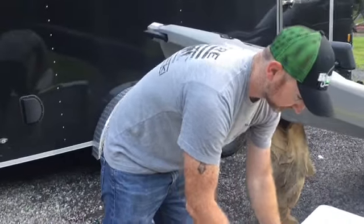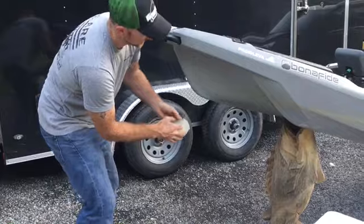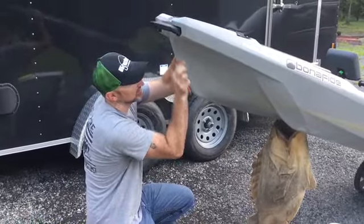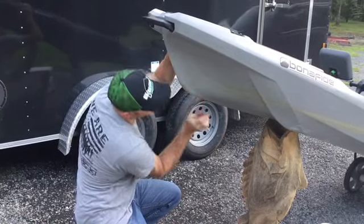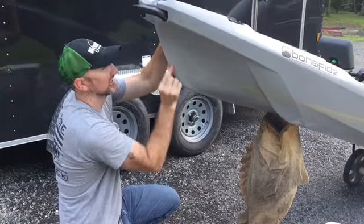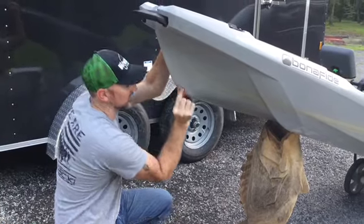The next step: take your 200-grit sandpaper and rub the surface. It doesn't have to be crazy — just rough it up enough so it's not a slick surface.